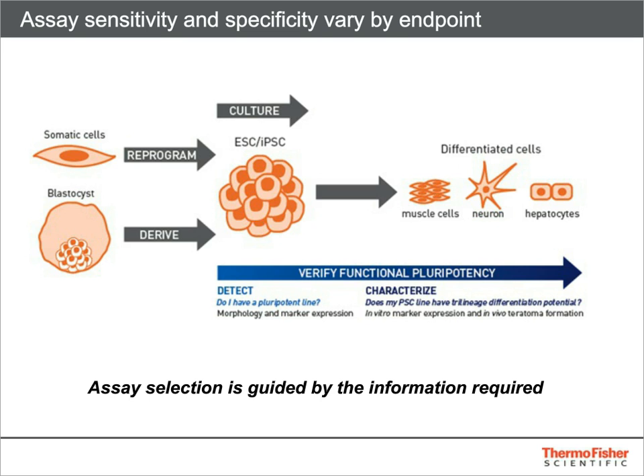Endpoint analysis of multiple transcription factors at either the mRNA or protein level is more specific, but typically takes longer to get an answer. The most important question to answer in determining pluripotency is whether the line is capable of trilineage differentiation. This is generally done by generating embryoid bodies in vitro, or by teratoma formation in vivo, although some researchers prefer to perform direct differentiation into the three embryonic germ layers in monolayer culture as an alternative.